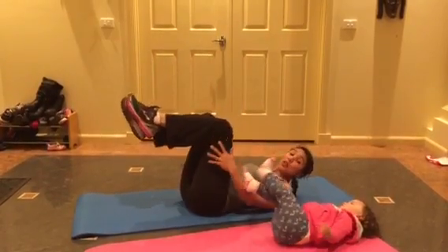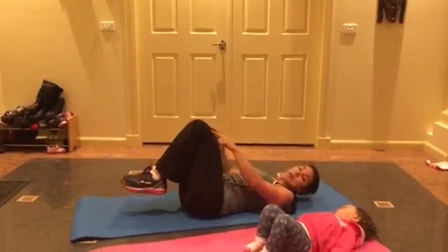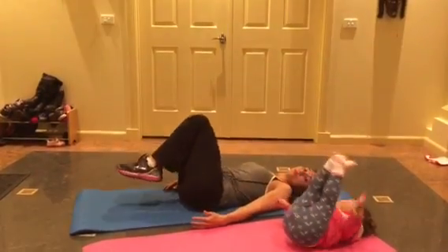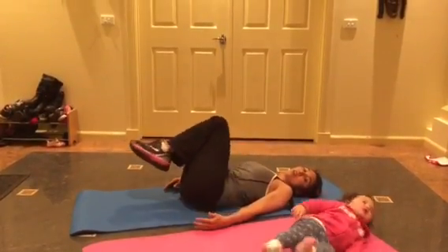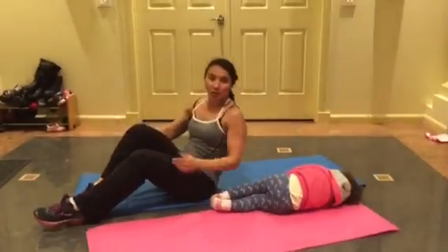If you feel that there's too much pressure in the lower back, you can bring it down to your knees — so the knees become your point at which you circle. Make sure you get all the way around. Think of the clock. And that's the abdominal circles.